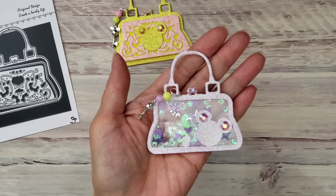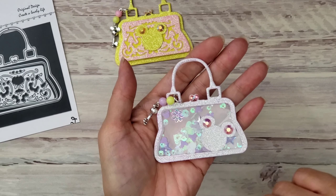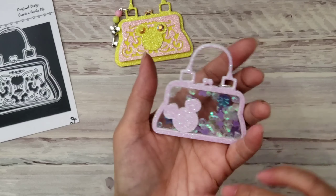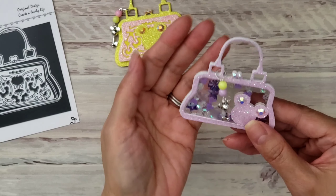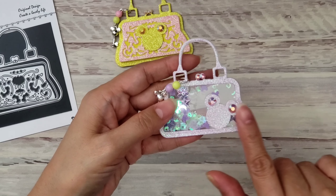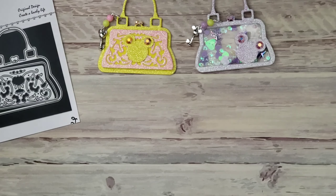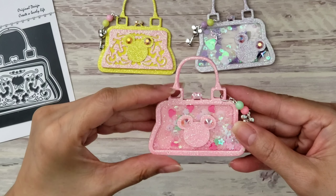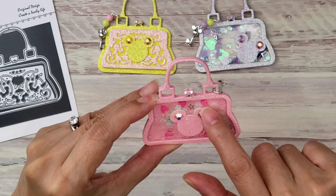So stinking adorable! I can just hang this on any project, and I'll probably be gifting this one. I also made some shaker versions — here's a purple one. I used some sequins mix and the purple Alina Craft little Mickey heads inside.